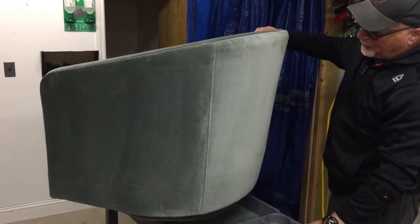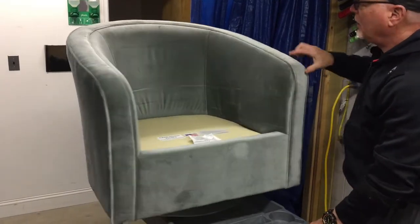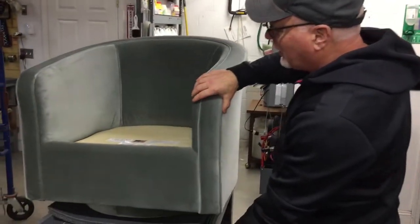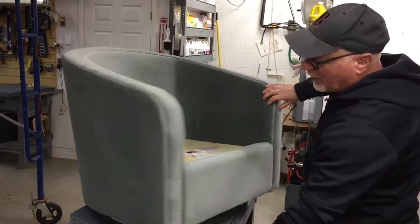I'll spin this so you can see. Some on the sides like that are creases. They are not necessarily permanent problems — they usually can be fixed. This one we've already done most of the repair work on. You can see how it's much less creased in there than the other piece.